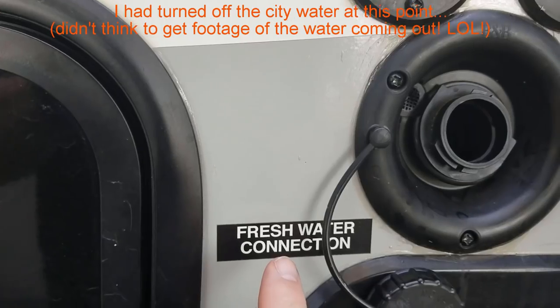It hasn't been the best start to a camping trip that we've ever had. There have been several issues. We were taking a nap when the park host came and knocked on our door. He says, hey, you got water pouring out of your rig. So we go out and sure enough, there is water pouring out of the fresh water connection.